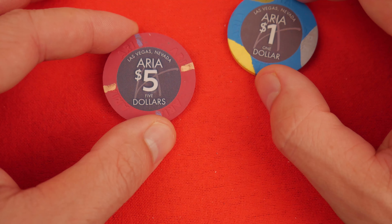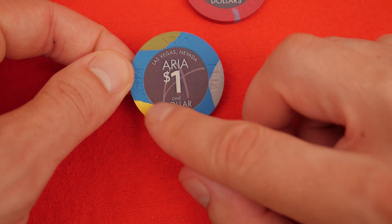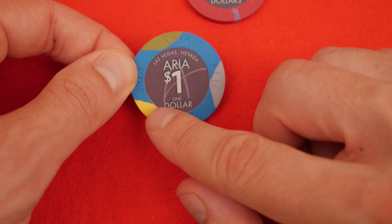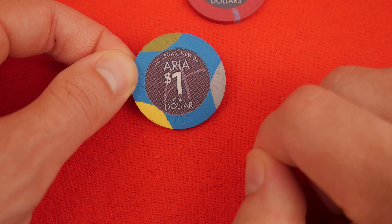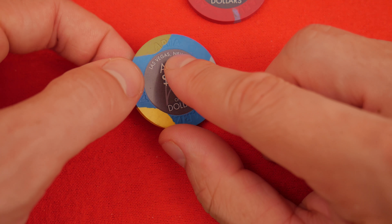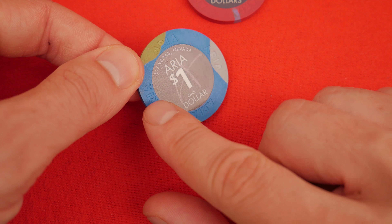The chips themselves are also very nice. Let's have a look at the one-dollar chip first. This used to be on the Paulson chart as style 6 with the 3 moon pattern right here. You can see it's a house mold — it says Aria one, two, three, four times.